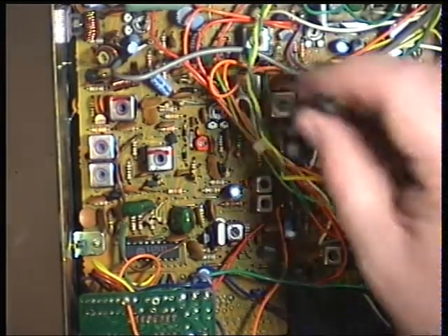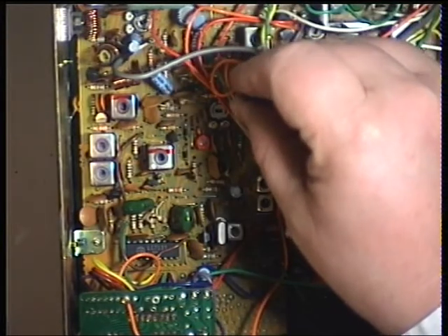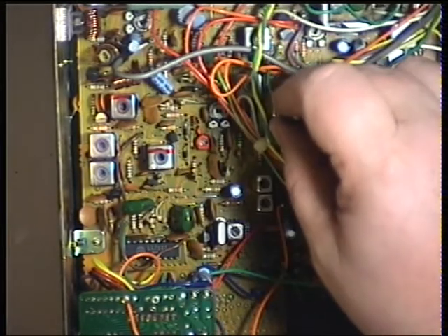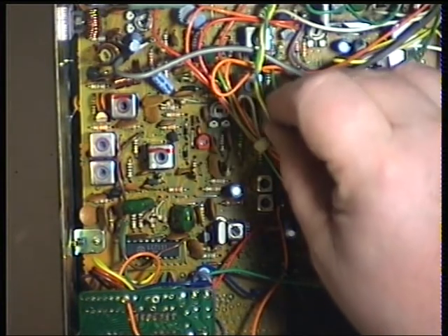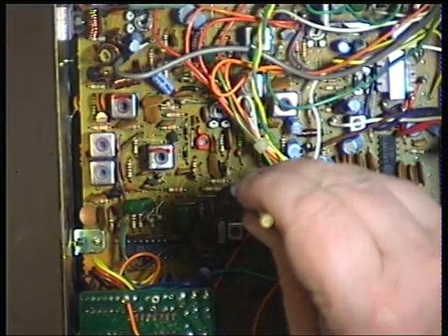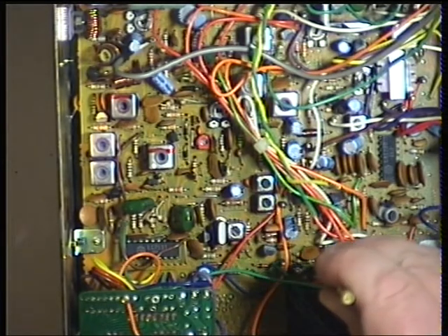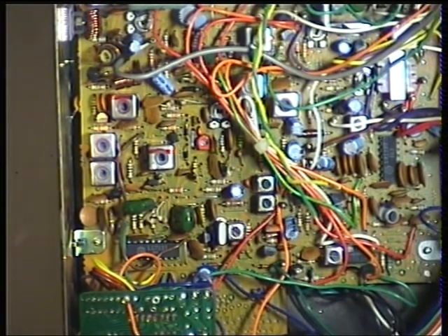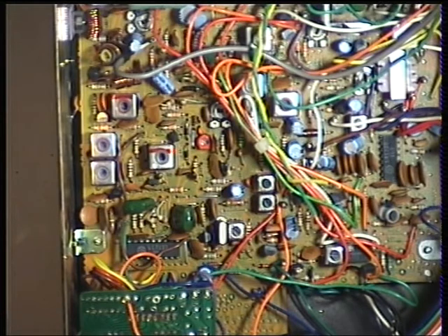Just going to backtrack on all those because it was so far out. That's fabulous — what you're hearing there is just under 0.1 of a microvolt. My attenuator goes to 0.06, so that's 0.09... 0.08...